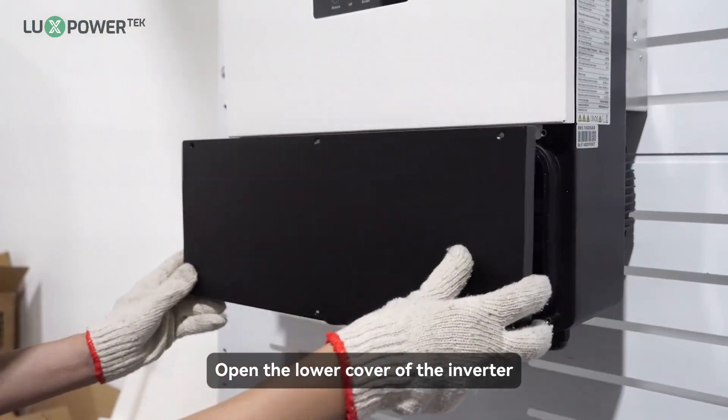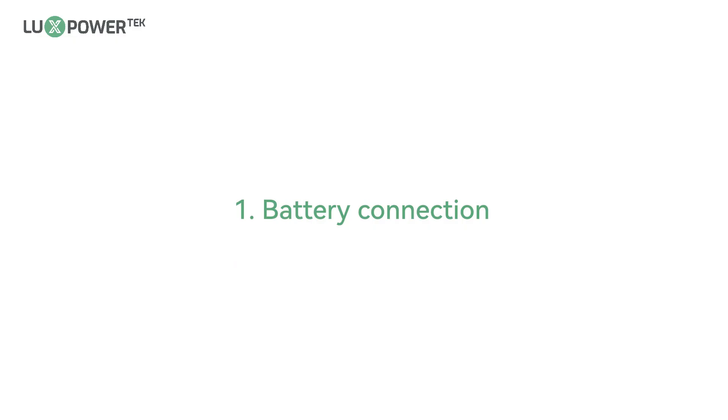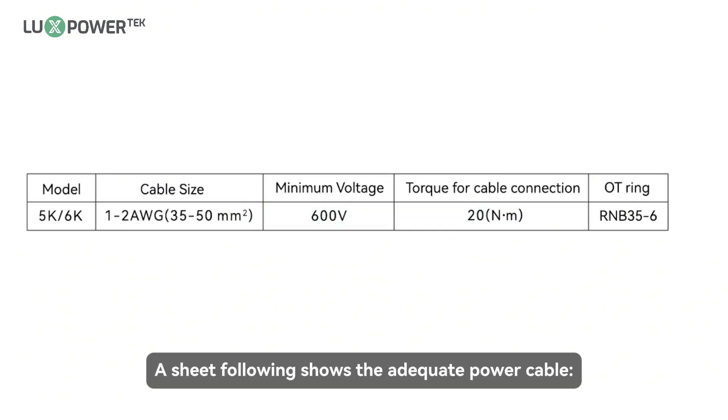Open the lower cover of the inverter. The following sheet shows the adequate power cable specifications.